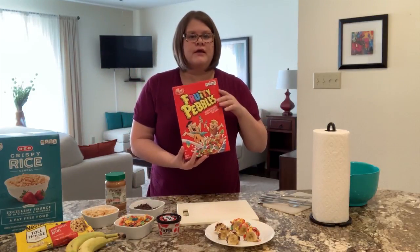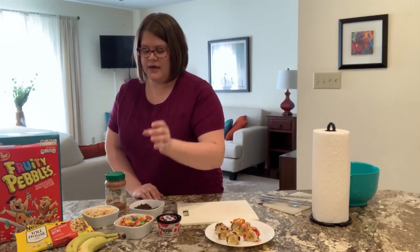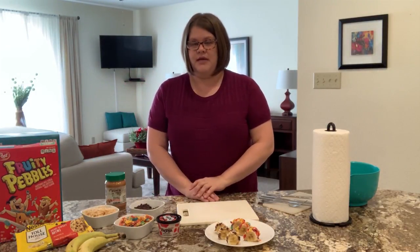You can use the store brand or name brand for the fruity pebbles, just as long as they're the little tiny ones. And for the second recipe, it's more of a chocolate banana peanut butter flavor.